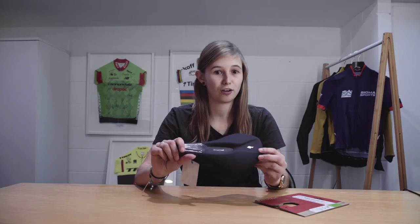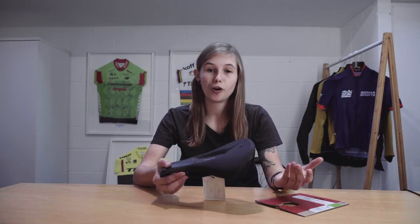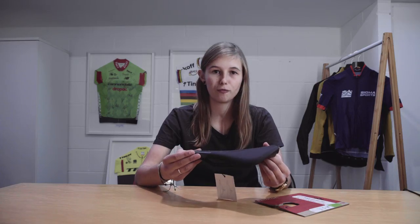I've actually been using this saddle for about a month or so now and I have got on with it very well. I rode a Power before and didn't really have any issues in particular, but I find this a lot comfier.